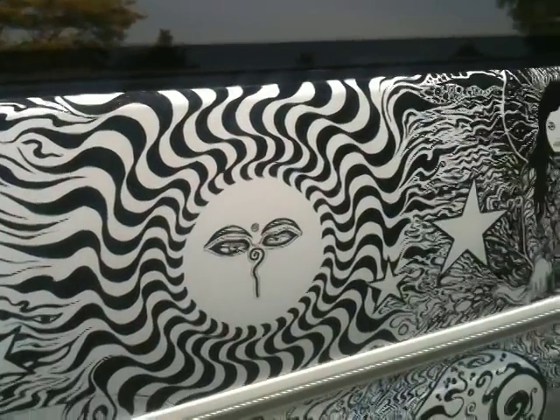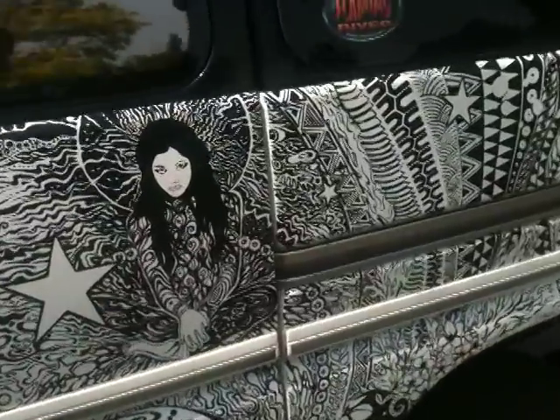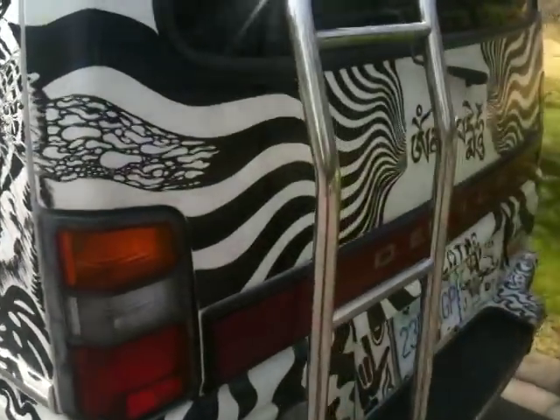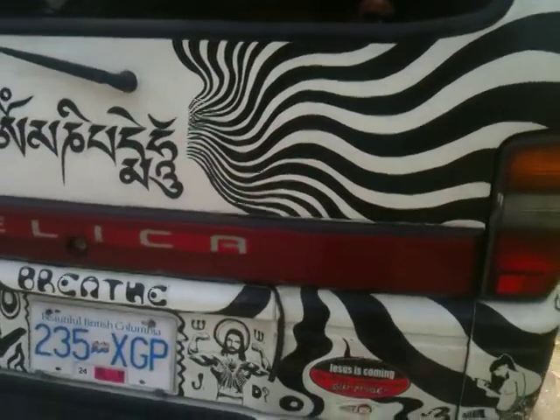My name is Luis Enrique Oliver. I am an artist living here on Vancouver Island, British Columbia. And this is my van, Moon Unit, which I painted last summer, fall of 2011, with 11 Sharpie markers.